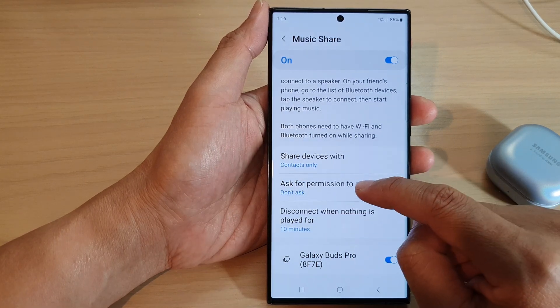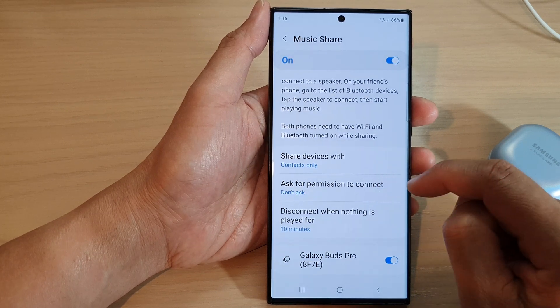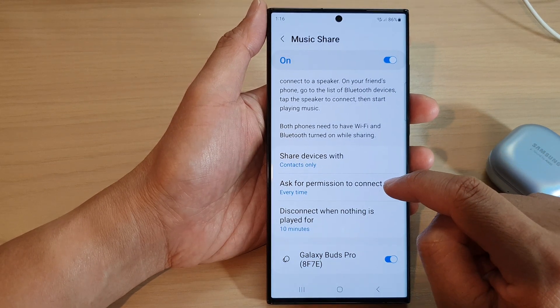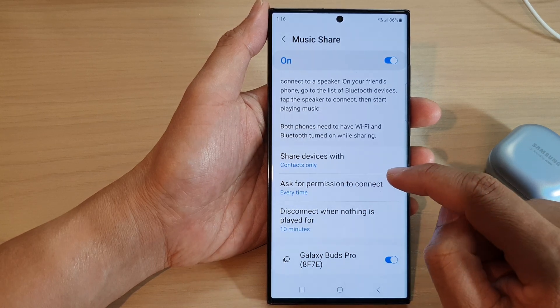If you want to switch it on or off, you can tap on Every Time or Don't Ask. If you choose Don't Ask, it will not ask for permissions. Otherwise, choose Every Time and the phone will ask for permission every time anyone tries to connect.